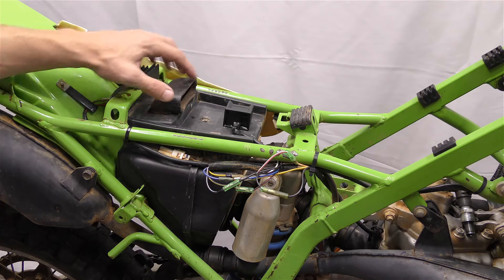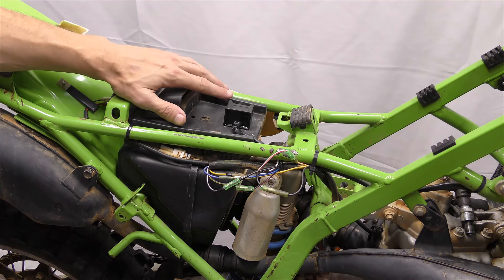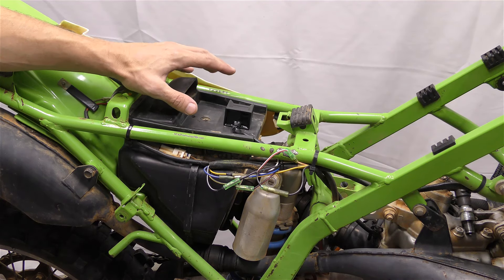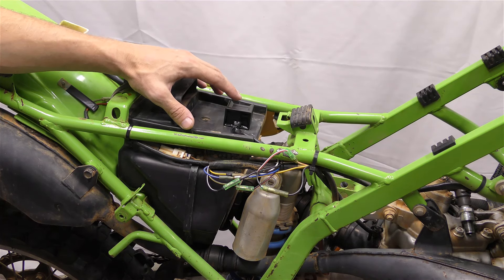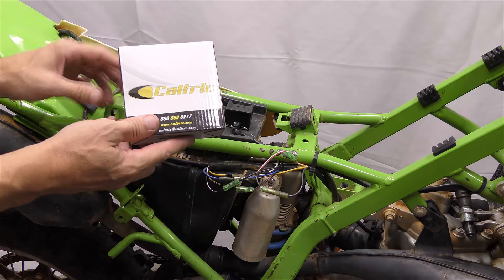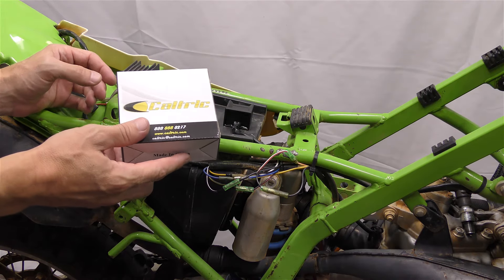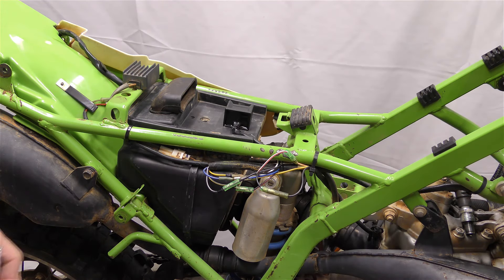The bike is cleaned up now. I did a little research and was suspicious — based on the fact that everything tested good but didn't work right — that the CDI might be the issue. OEM ones are still available but they're like four or five hundred dollars, so that didn't seem like a good option. I jumped on eBay and found one for fifteen bucks. I thought, hey, gambling fifteen dollars — not a bad idea — and that has solved our problem.